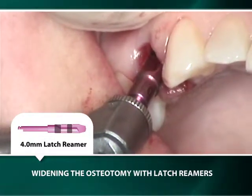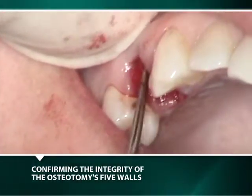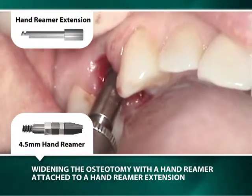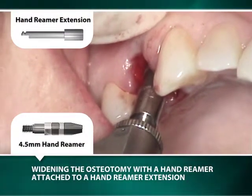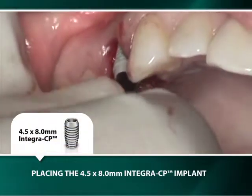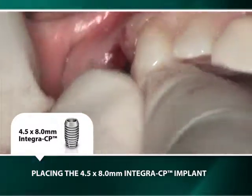After widening the osteotomy to a 4mm diameter, a curette is used to remove any bony fragments. A final width of 4.5mm is achieved prior to transporting and inserting the 4.5mm by 8mm Integra CP implant into its osteotomy with its black healing plug.